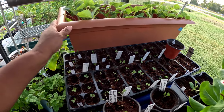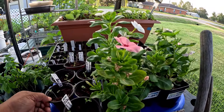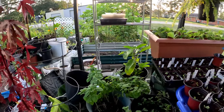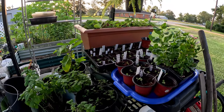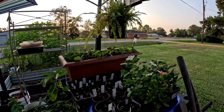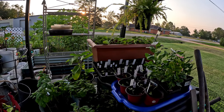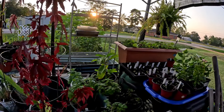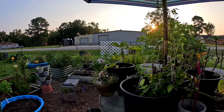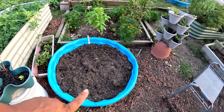They don't look bad at all, so that's pretty good. They do kind of look like they need some water, so I'm gonna give them some so they won't dry out in this heat. Other than that they look pretty good out here. These are my cabbages, my Swiss chard — my fall stuff. I had them in my little grow area inside, but I split them all up and put them out here and they seem to be doing pretty good.